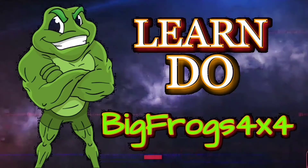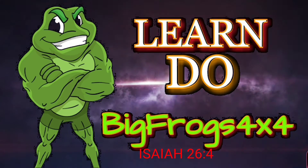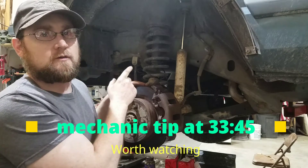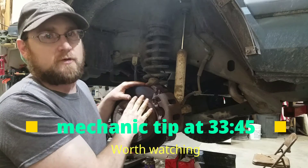Hey, how you doing everyone? Welcome back to Big Frog's 4x4. Today I'm going to show you how to put upper and lower ball joints in a Jeep Cherokee with a cheap Harbor Freight press.